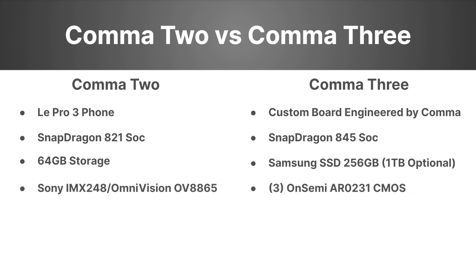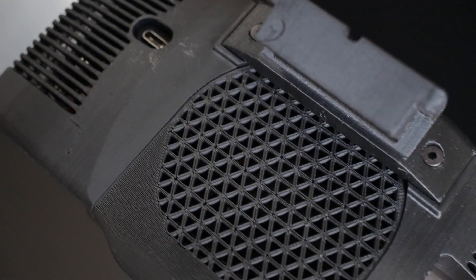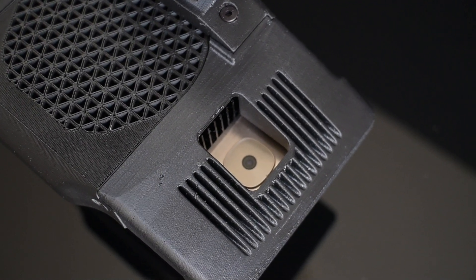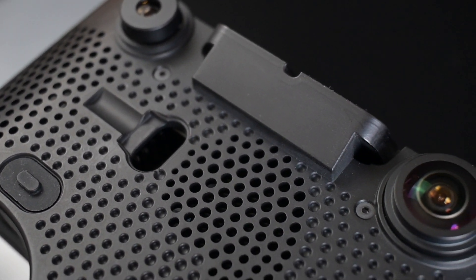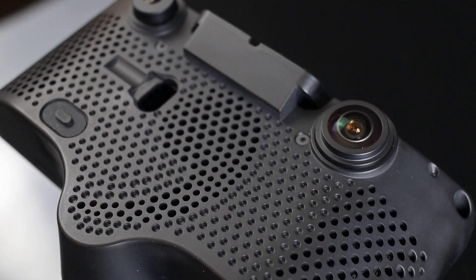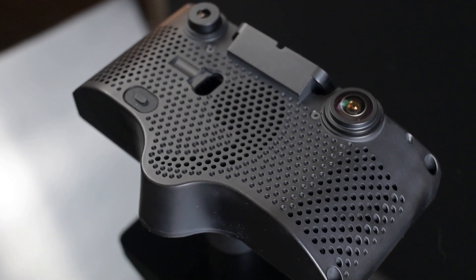Next up we have the camera systems. You have the cell phone cameras on the Comet 2 and the OnSemi ARO-231s on the Comet 3 — there's really no comparison between these. The Comet 3 has automotive-grade, purpose-built sensors made for the specific application of level 2 driving, while the Comet 2 is using a cell phone cam.